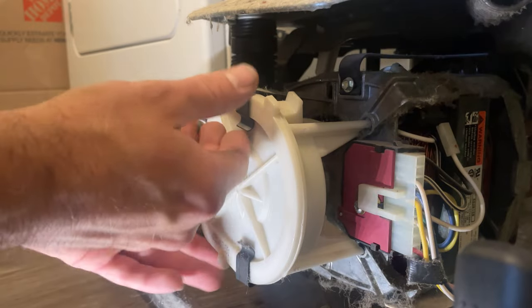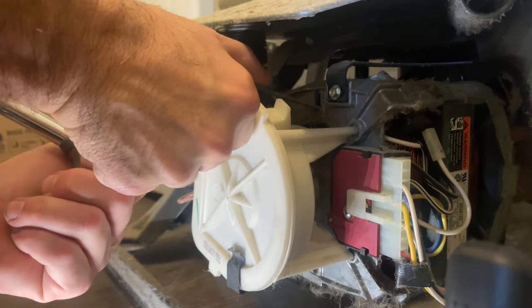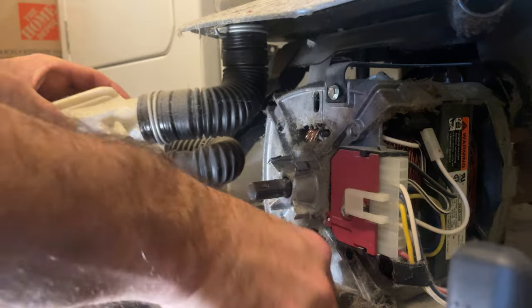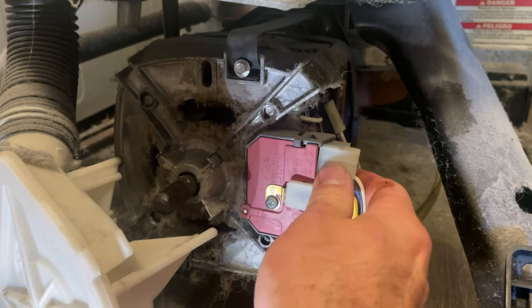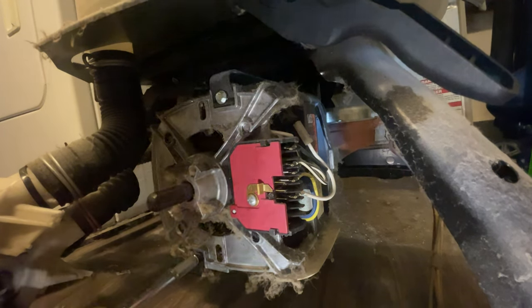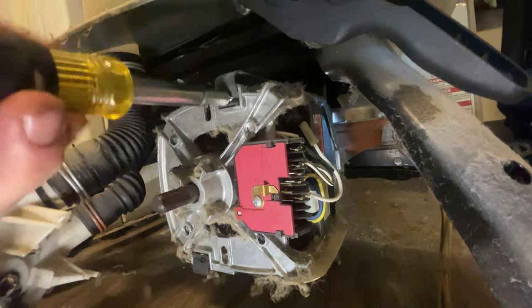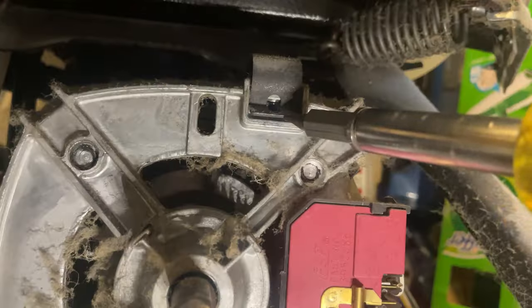Drain pump held in by two clips. Remove the plug from the motor. There are two clips held in by a quarter-inch screw on the bottom and top of the motor. Pry up the clip.